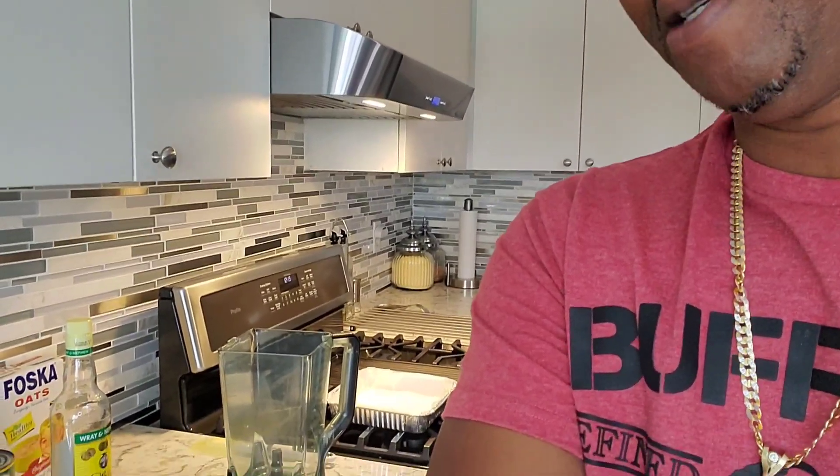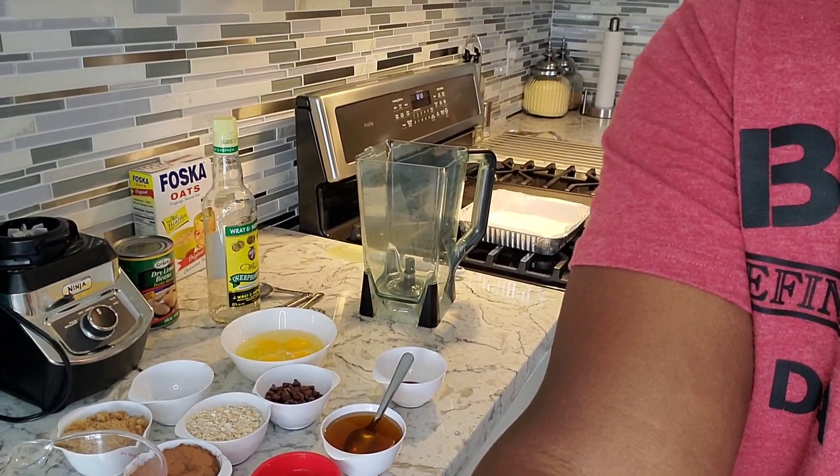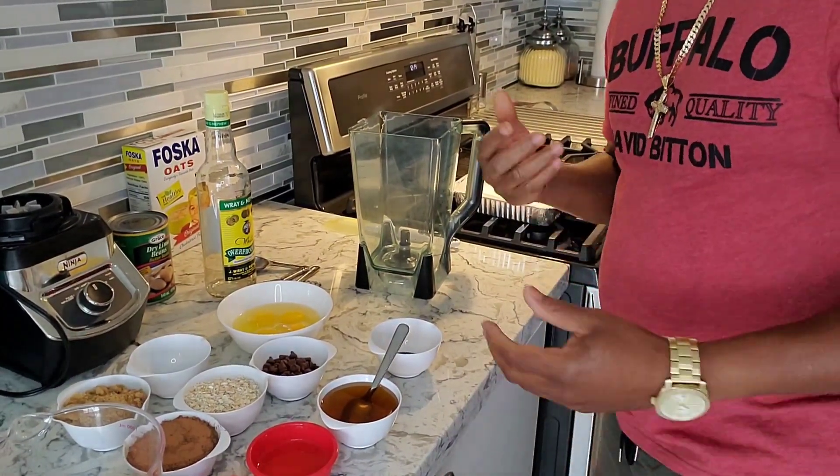Hello guys, welcome back to my channel, Wheels Kitchen Table! Welcome, welcome all new subscribers aboard — it's a pleasure to have you guys on board. Today I'm giving you another brownie. It's not a black bean, but it's another bean brownie — it's butter beans! I'm using butter beans today to make another brownie recipe to show you guys an easy way of using up your beans.